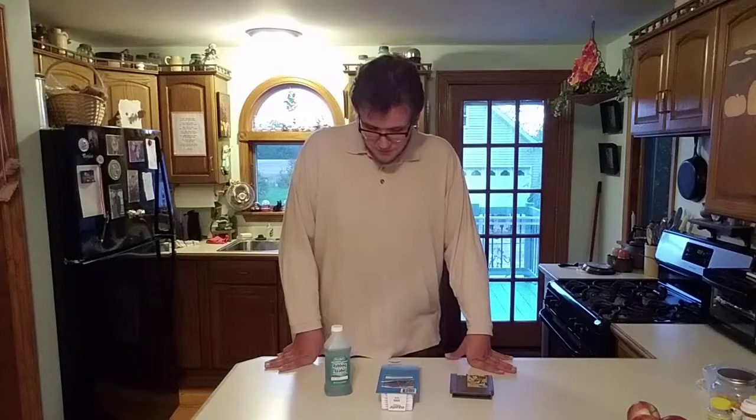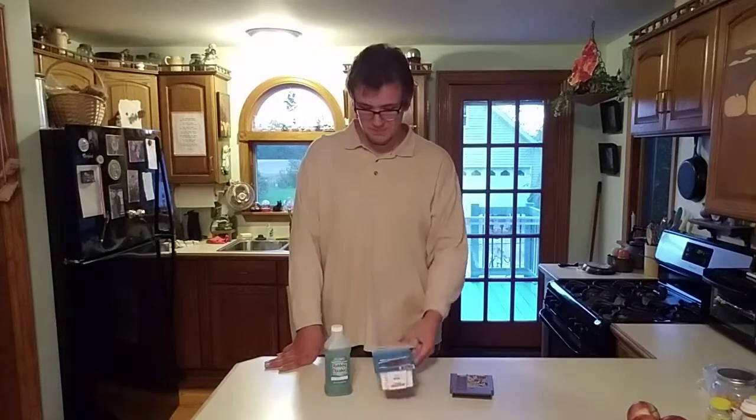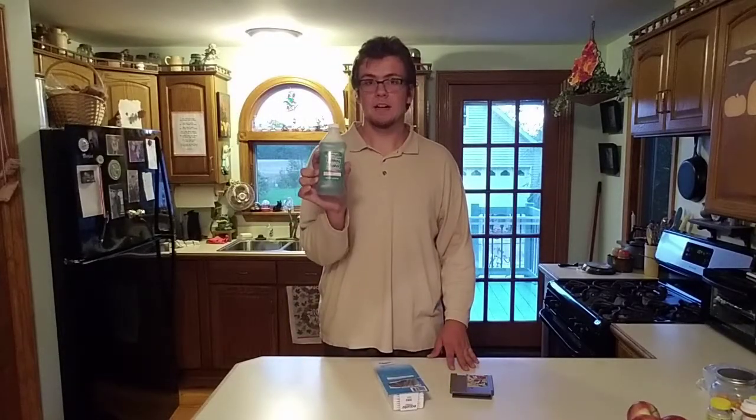And you only need a few things, and these things are house remedies. You can mostly find them in your bathroom. You're going to need q-tips and some type of cleaning solution. I highly recommend rubbing alcohol. You could use Windex or something like that, or any other cleaning solution you have, but usually the most common solution is rubbing alcohol.